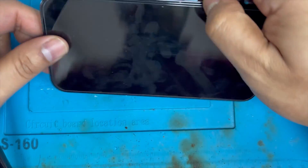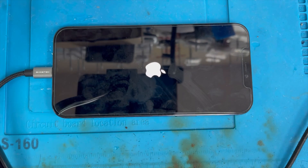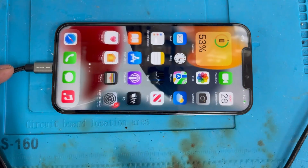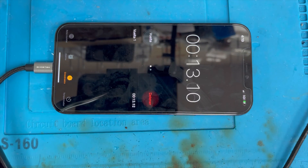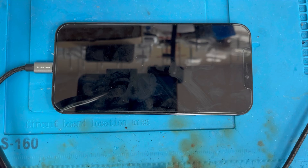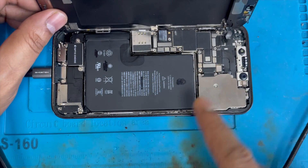I have an iPhone 12 Pro Max and the problem is it keeps restarting every two to three minutes. I'm going to show you how to fix this problem and what the issue is. I set a timer and it got stuck at two minutes 33 seconds and kept restarting again. It's doing this all the time, so I'm going to show you how to fix this problem.